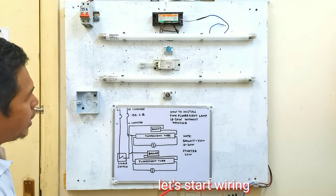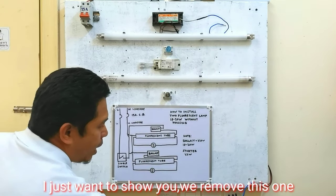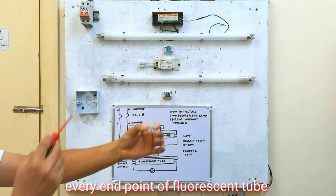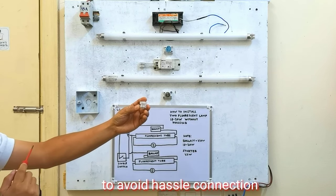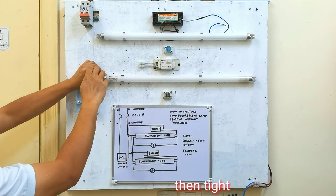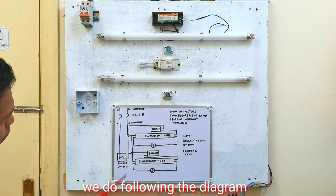Ngayon guys umpisaan na natin ang wiring. Kung makikita nyo dito guys, gumamit tayo ng konektor. Ito yung plastic konektor na ating gagamitin sa bawat dulo ng fluorescent tube natin. Dito natin ito ikabit para hindi tayo mahirapan magkabit ng wire para sa connection natin. Yun ang purpose nitong plastic konektor natin. Ikabit natin, tapos sigpitan. Ito kasi ay madali lang kung ito ang gagamitin natin dahil wala tayong housing na ginamit.